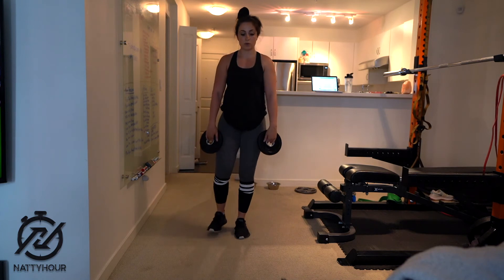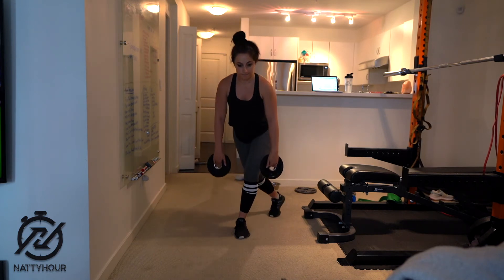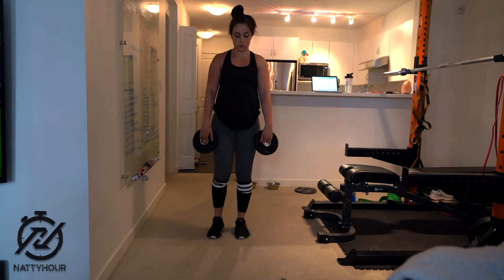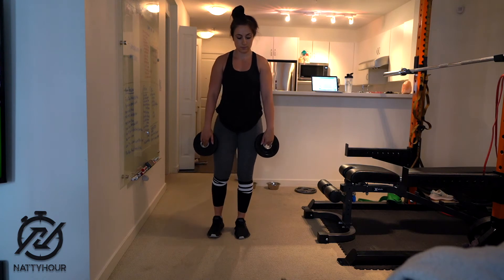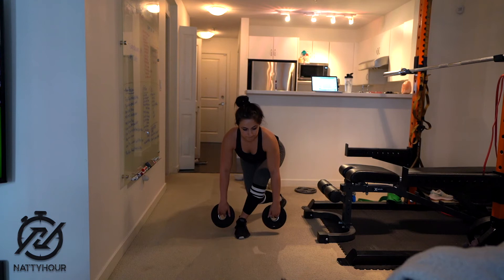Focus on bending your knees as much as you can and then bringing your leg back up to the starting position. This is very similar to the B stance Romanian deadlifts, except the elevated leg comes behind and across your planted leg versus just behind and beside it.